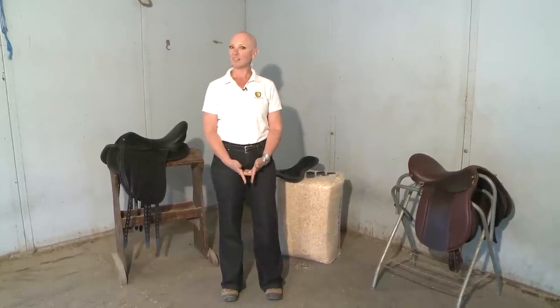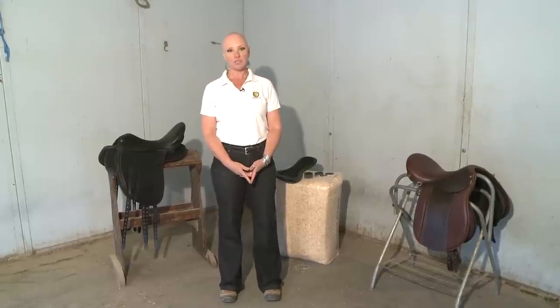Hi, it's Carmi Weininger of the Reactor Panel Saddle Company, and I'm going to take a couple of minutes to answer this burning question that everyone has: what is a Reactor Panel Saddle? How does it work and how is it different? So I'll give you a little bit of a tour.